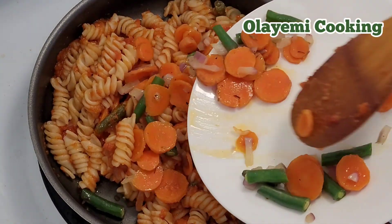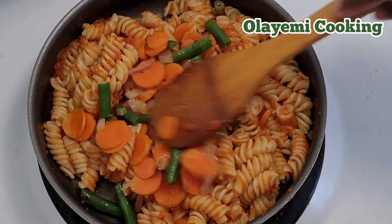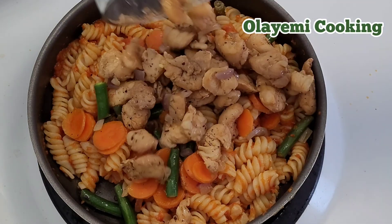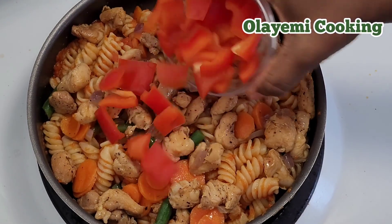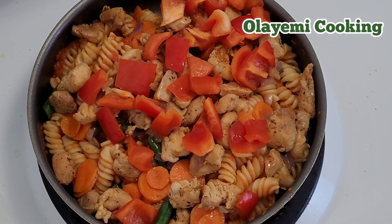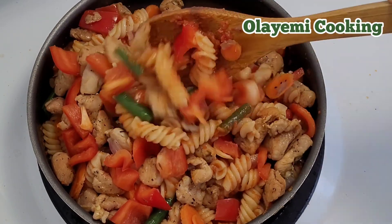I'm adding my stir-fried vegetables back to give the pasta a nice, tasty flavor — it smells really good! I'm also adding the cooked chicken back in. Finally, I'm adding my chopped red pepper and fresh red pepper, then giving everything a quick mix to combine the pasta with the chicken.